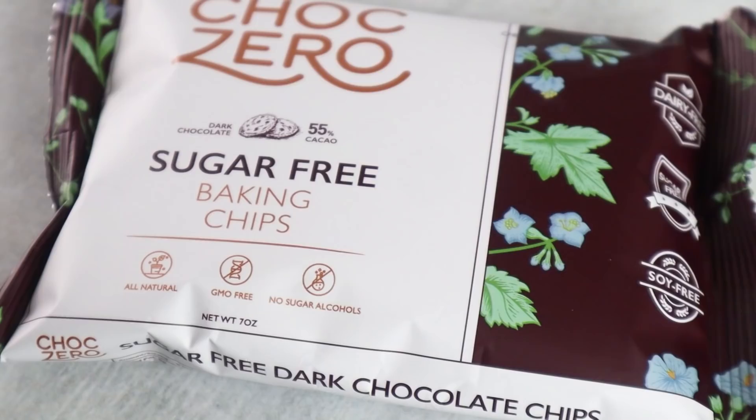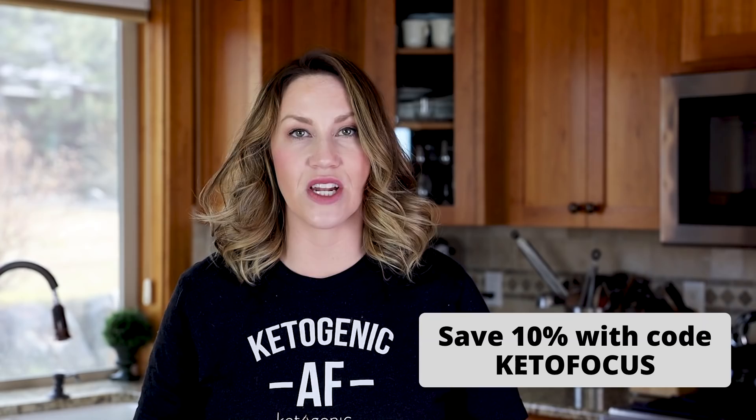For chocolate chips, I'm going to be using ChocZero chocolate chips — they're my favorite kind. They're sugar free and sugar alcohol free. I'll have a link down below on where you can purchase them, and you can save 10% off your order when you use my code KETOFOCUS at checkout. There are other sugar free keto approved chocolate chips out there — Lily's makes one too. Whatever brand you can get a hold of, you can certainly use. And if you can't get either of those brands, 100% dark chocolate or a baking chocolate bar from the grocery store works really well — just chop it up into chunks and throw a little bit into your cookie dough.